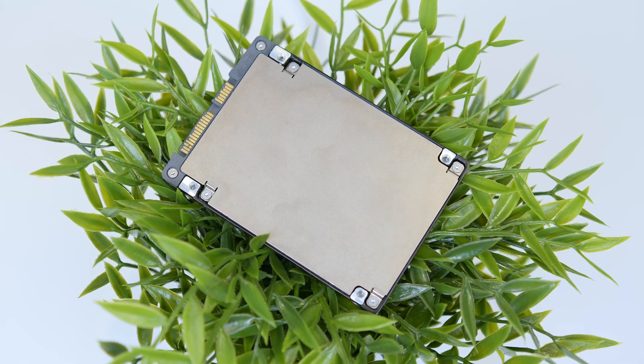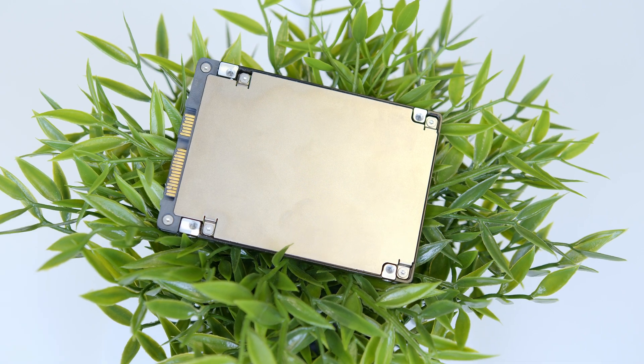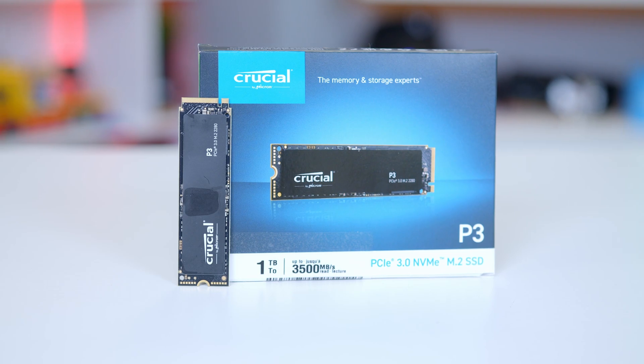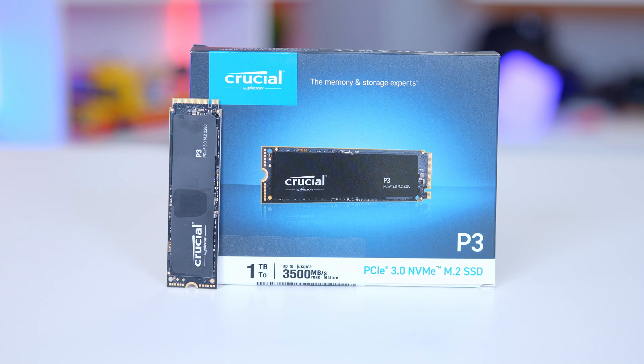The first gen of SSDs which many people will still be rocking in their builds are SATA SSDs. These connect up via a SATA cable and cap out at around about 600 megabytes per second in terms of speed. To give you an idea, this runs at up to three and a half gigabytes a second or 3,500 megabytes — that's giving you in the region of a six times performance increase over a SATA SSD.